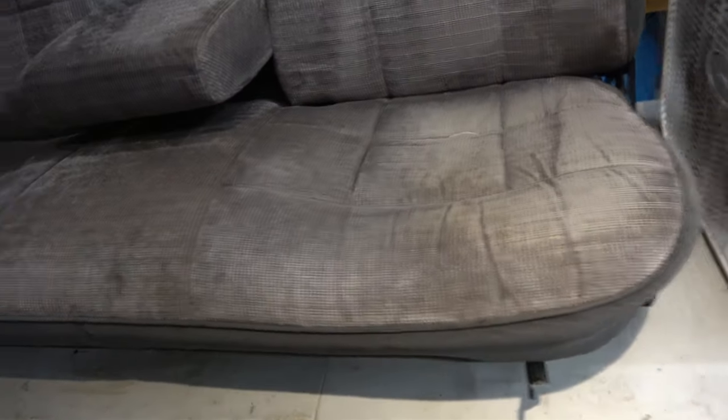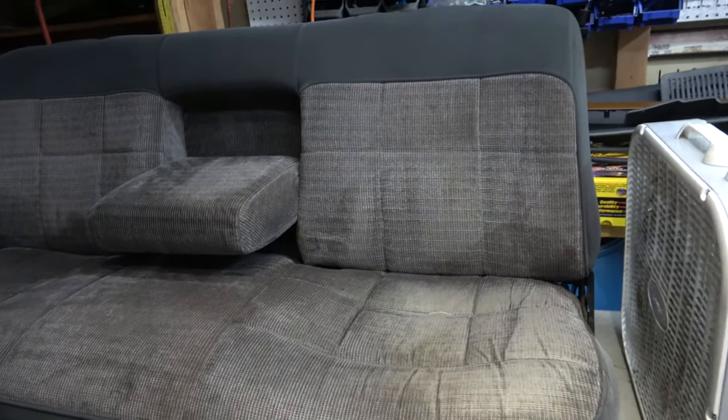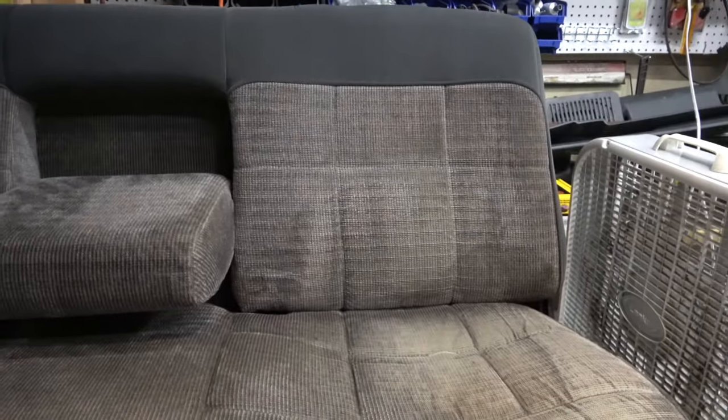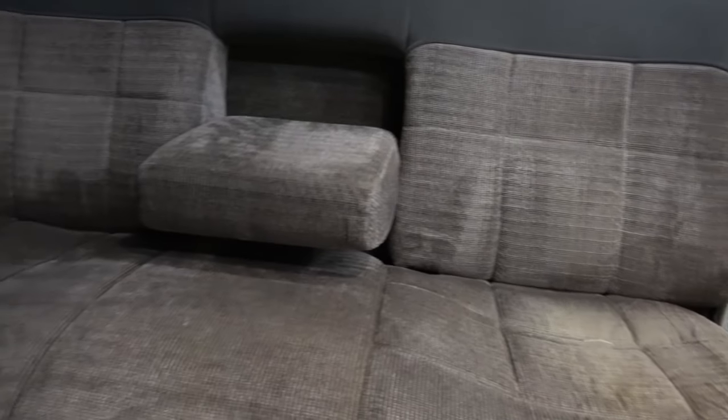I just washed it to get some dirt and stains out, but you can probably see there's a little bit of staining here. I gave it a quick wash with the carpet cleaner hiding behind the fan there and it does all right. I'm probably gonna get a new one that'll actually do heat — that one doesn't do heat and the sprayer function's getting kind of wonky on it. But it did the job.